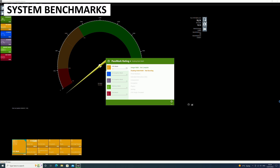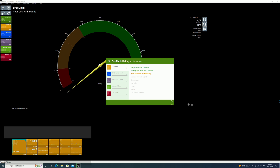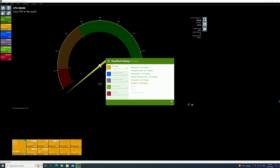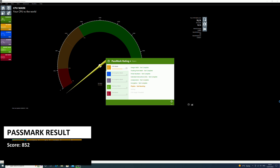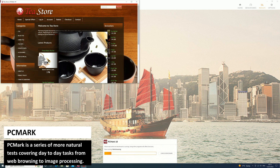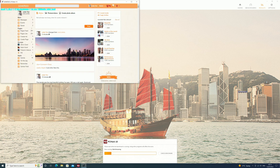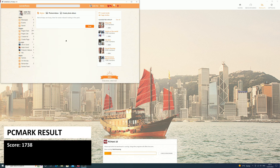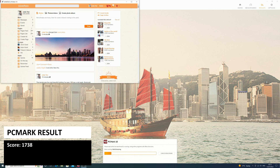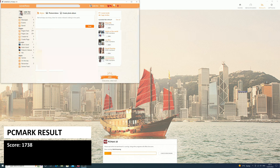We will perform some system benchmarks and compare performance with other models in this price range. Passmark pushes the CPU, GPU, RAM and storage to their maximum in a series of tests — the Beelink GK35 Pro scores 852. PCMark is a series of more natural tests covering day-to-day tasks from web browsing to image processing; the GK35 Pro scores 1738, with good scores for boot times, software loading speed and working with large office documents.